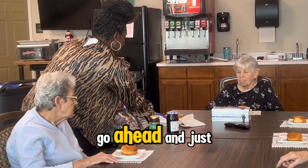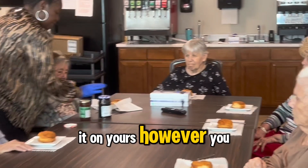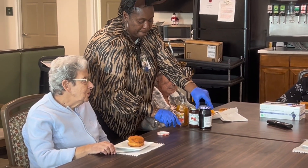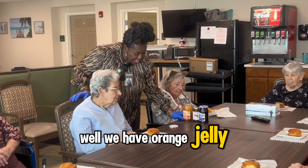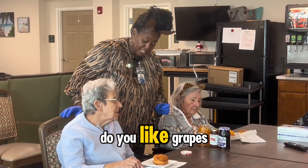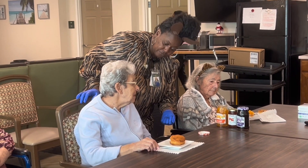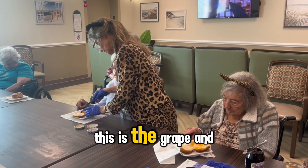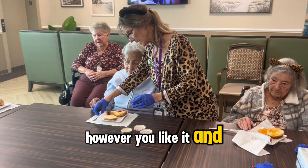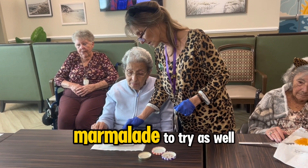We're going to go ahead and put a little bit on your plate and you can spread it on your biscuit however you want. Which one would you like — apple butter, marmalade, orange jelly, apple jelly, or grape? Do you like grapes? Okay, let's start with the grape. If you like a lot of jelly spread a lot on, or just a little bit, however you like it. You've also got the apple butter and the orange marmalade to try.